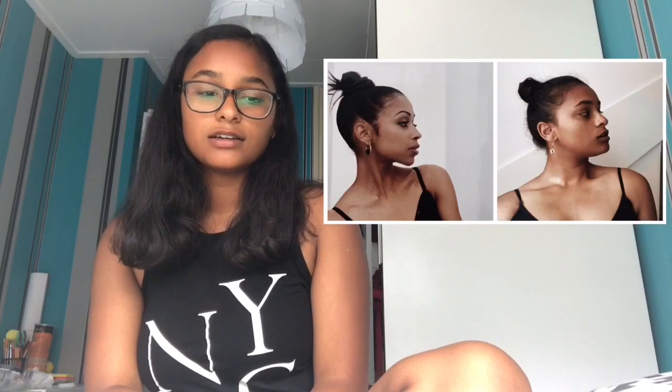To be honest, it doesn't look that bad. I mean, there is some difference because we don't even look like each other. But I would give it a 7.5 or 8, because it's not that bad.